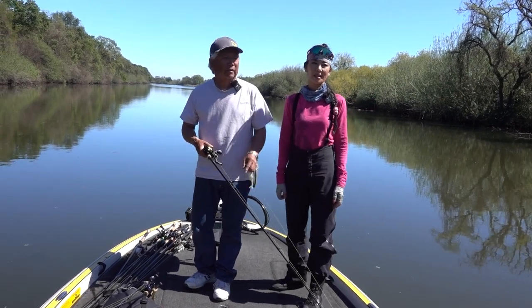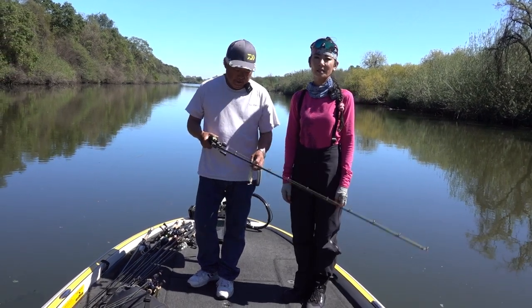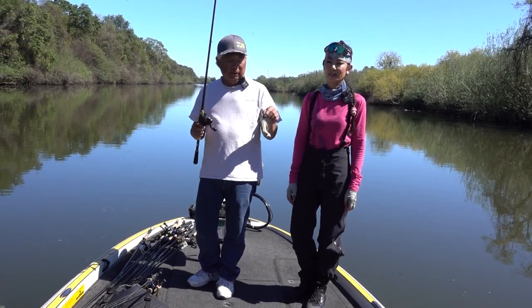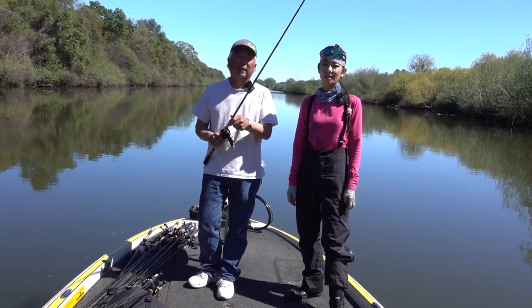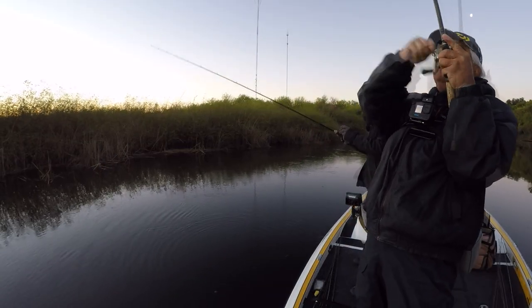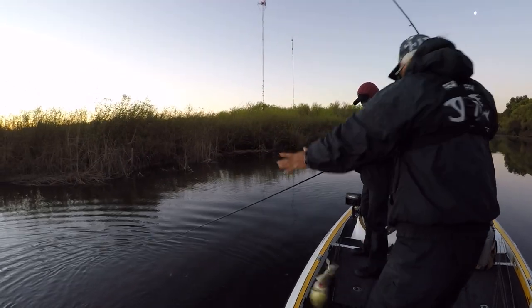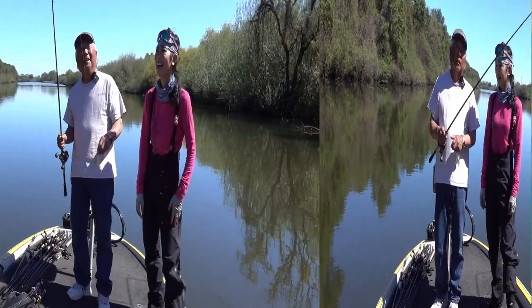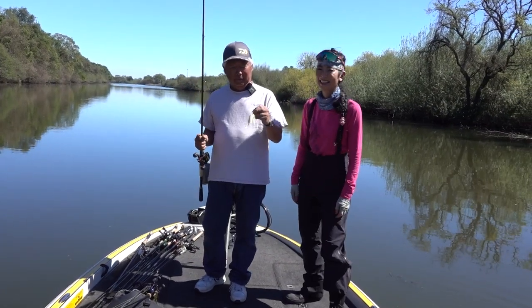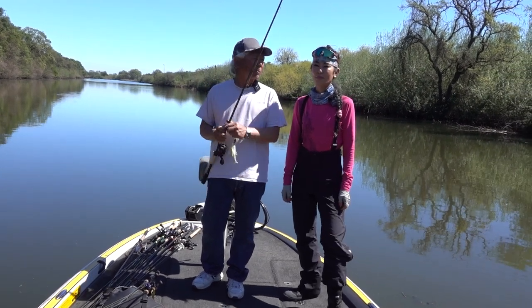Well, where we were this morning, we were throwing in like one to two feet of water and throwing a chatter bait because I want to throw something where I can go real fast — cast, reel in. I don't have to let it sink or anything, just reel it in. You can see the weed line over there and the fish are actually looking into the tule, so you've got to get it as close as you can to the bank. My first choice of bait this morning was a chatter bait so I could cover more ground.